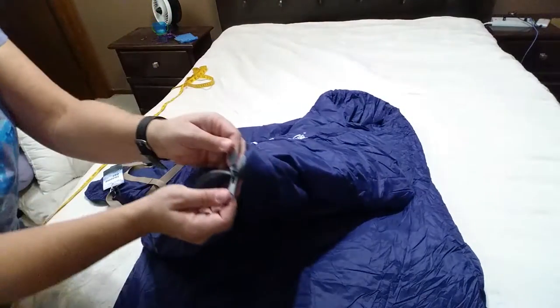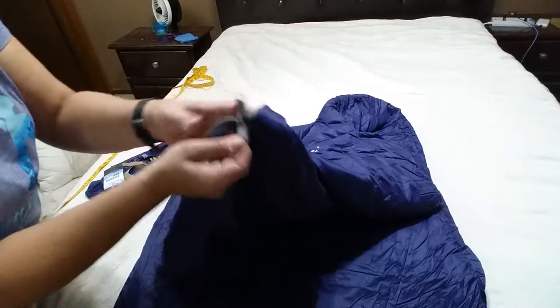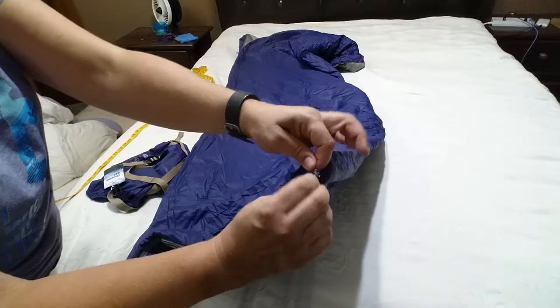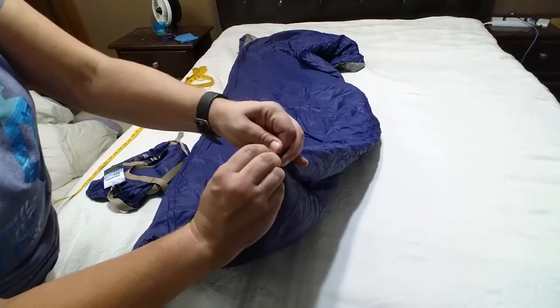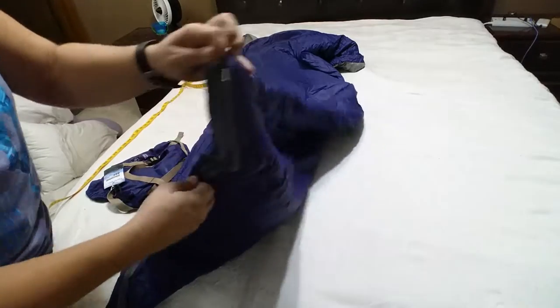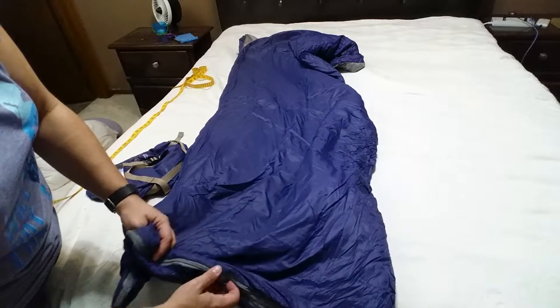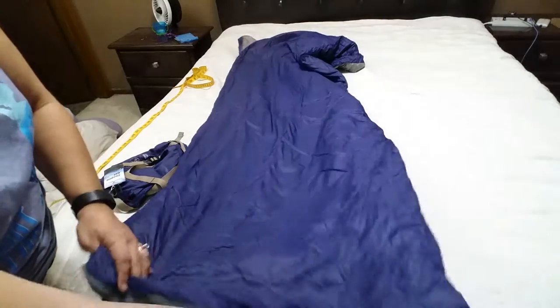Let me show you what I'm talking about. It's a double zipper, and then it also has another zipper, just a single outer zipper at the bottom. What's nice about that is you could unzip it a little bit and stick your foot out. That's kind of how I like to do it.